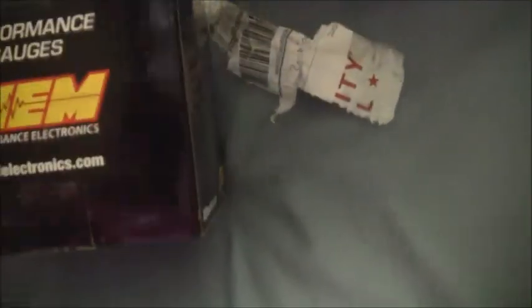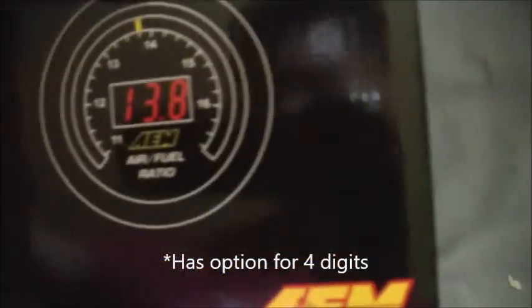Right now I'm going to unbox this real quick. Now here it is — smaller box than I anticipated. But as you can see, I paid $160 for this. It's the one with three digits, not four. But this is their newer one though — 30-0300. First thing you see is a gauge. That's pretty cool.